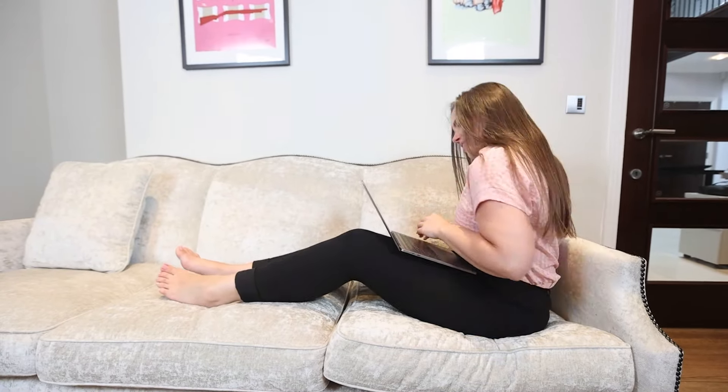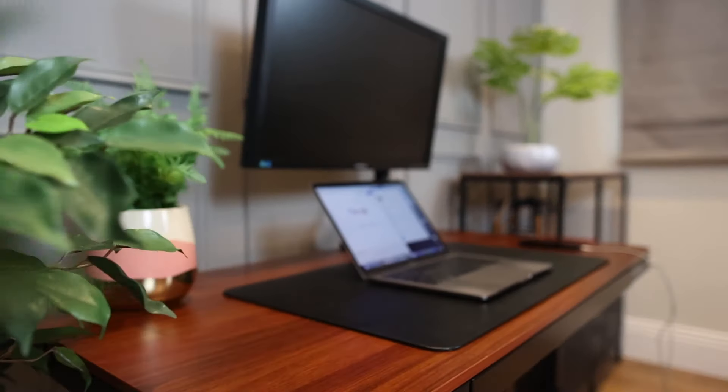We know that space can be limited when working from home. The Purist Life e-Desk is made with working from home in mind.